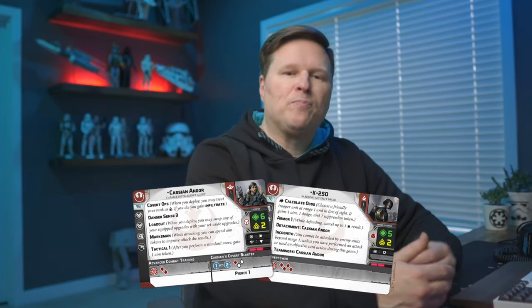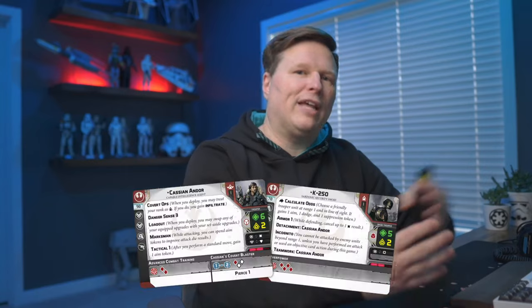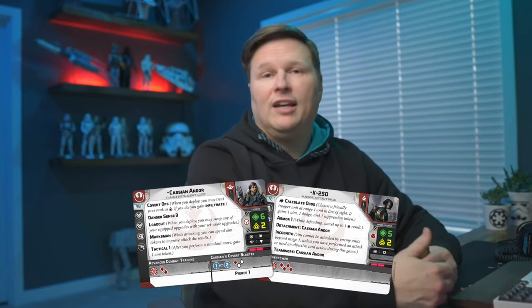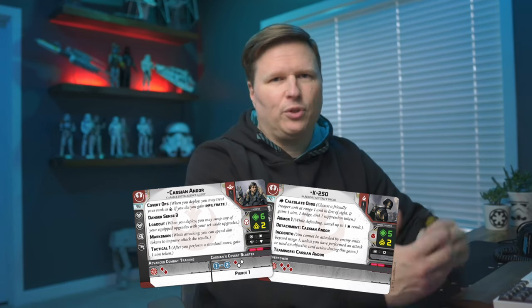Why Cassian? Just a great unit and great commander with good keywords. With the price change for his gun — it's a config card where you flip to one side or the other depending if you want the sniper rifle or his pistol — that is now free; it used to be one point. That made him a better commander. He's got Danger Sense 3, Marksman 1, Technical 1, and some decent command cards. And that's before you even get K2SO, who gives you the Teamwork keyword. If you have Cassian, you're probably going to take K2 for extra benefit. K2 comes with Calculate Odds to generate aims, dodges, and suppressions. He's Incognito so nobody can shoot at him until he takes a shot. He has Teamwork with Cassian, Red saves, five health, two courage, and surges to crit — just a good operative unit.